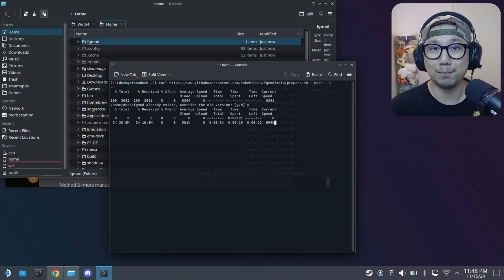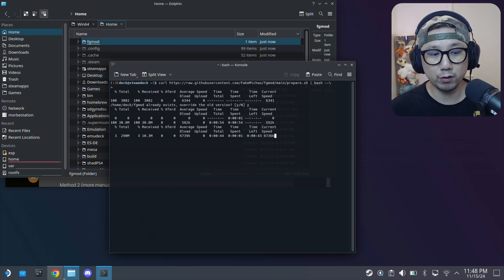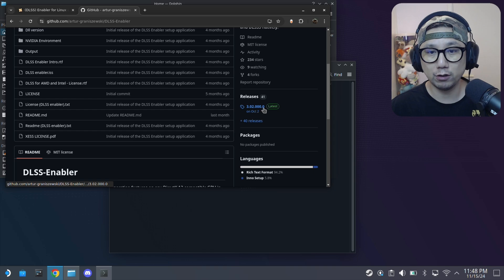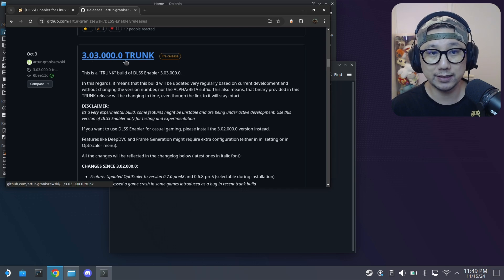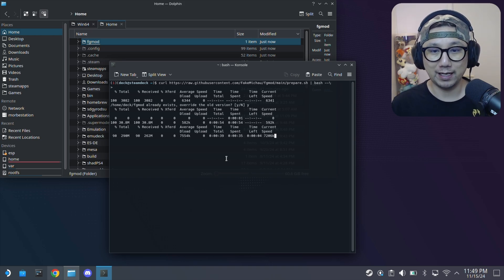You only have to do it once — unless there's an update and you want to override it. Once you've installed it, you can use it for any games that use DirectX 12 and have native DLSS 2 or DLSS 3 support. Just put the launch command and it'll automatically install for your game. If you use the manual method, you go to the DLSS Enabler GitHub page — it's the same mod but the script helps you install it. There are older releases and new beta pre-releases with new functions you might want to try.